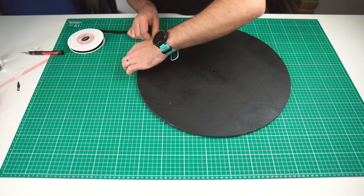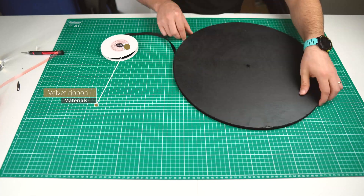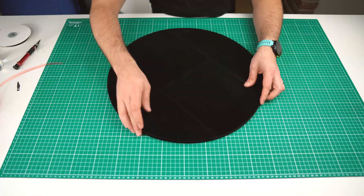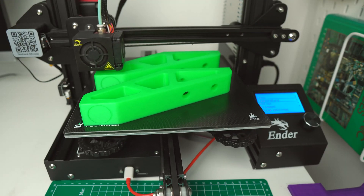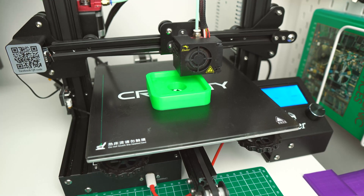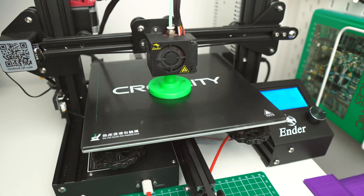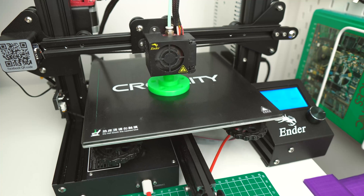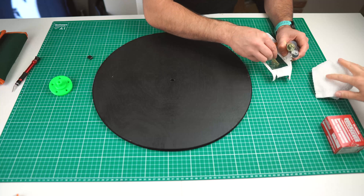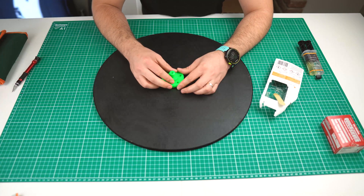I also covered the edge with velvet ribbon all around to give it a premium look. All the 3D printed parts used on this project are available for download — links in the description. For extra safety, on top of the wooden screws, I chose to use epoxy adhesive.